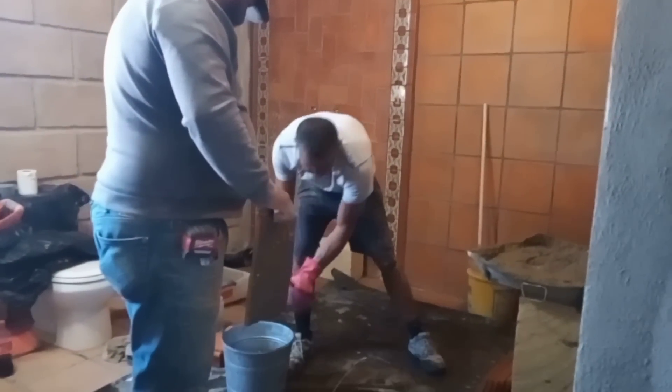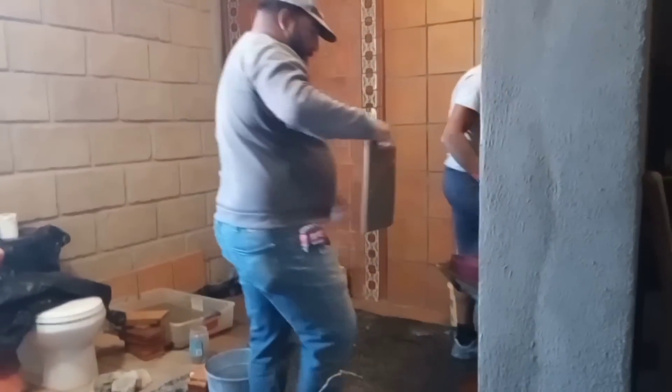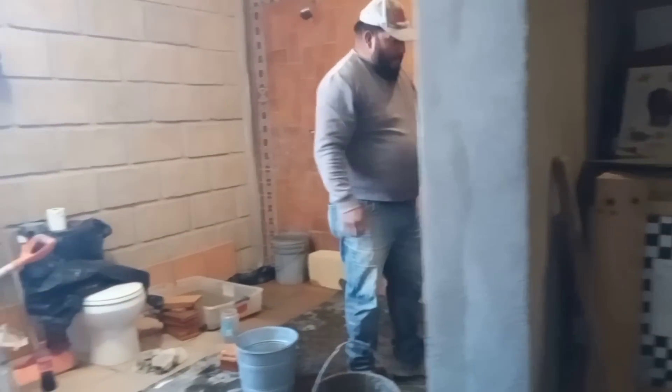Oh, get it, Mama! He finished all of the shower and this wall, but now he has to go up there and finish that. So we have this contraption in here for today.